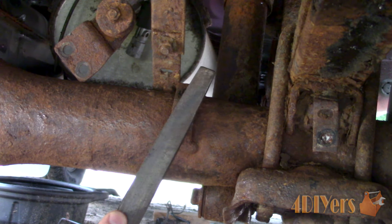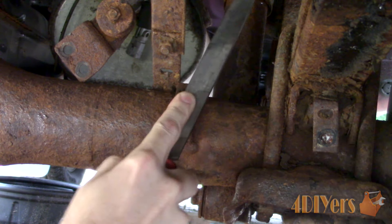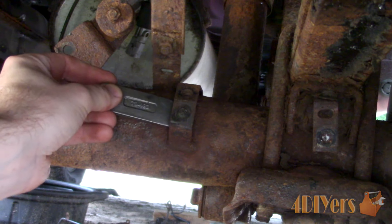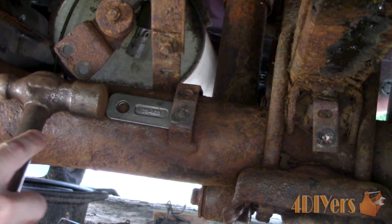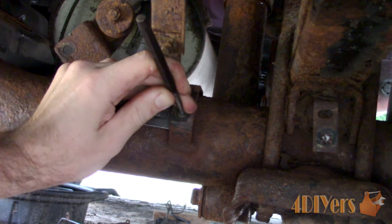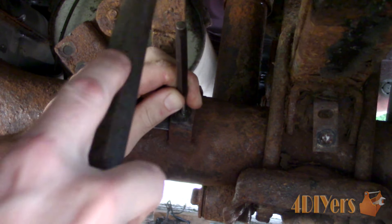Starting out, the first thing you may need to do is flatten out the surface. A file can be used for this when making the first center mark. This isn't always possible depending on where the bolt is broken. Considering this is a bracket which isn't very rigid, I placed a metal wedge behind the bracket to prevent any flexing or vibration. Using a center punch, mark the center of the bolt. This can be tricky especially if you're working in an awkward position. If the mark is off, angle the punch to push the center mark over.